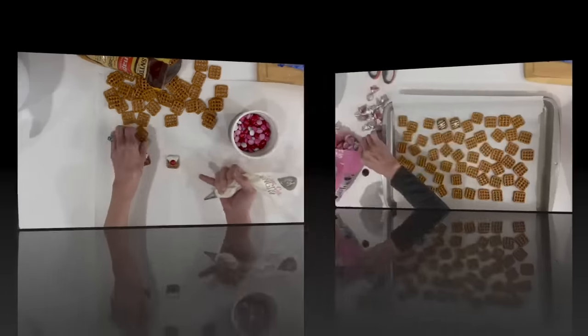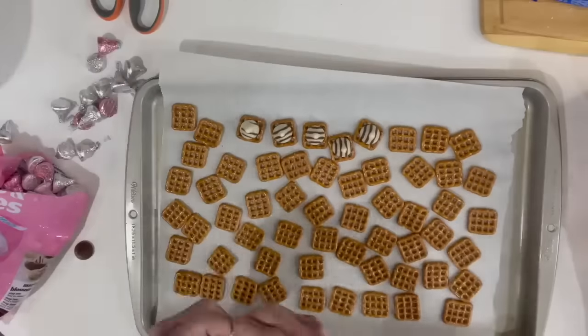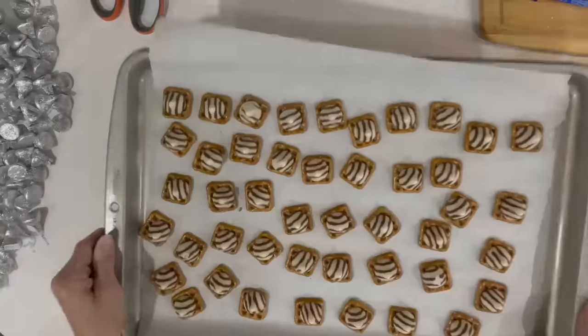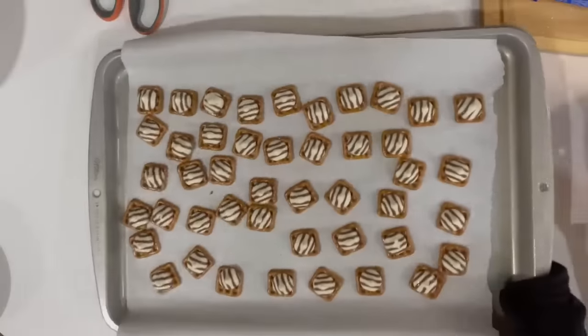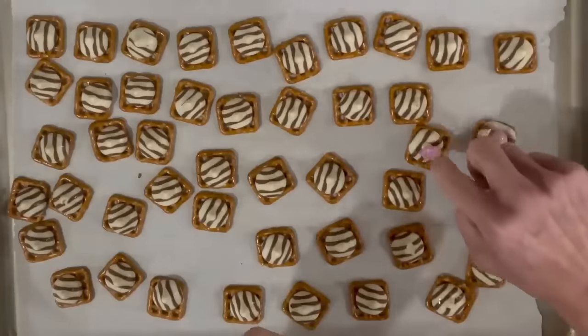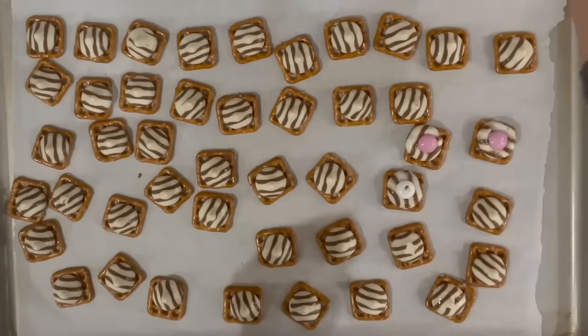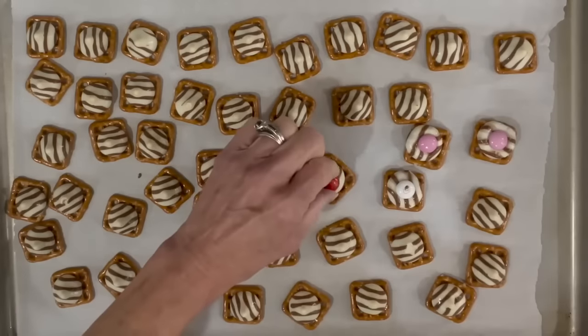Next I'm going to take the same pretzels and put a Hershey's Kiss in the middle, then bake it in the oven for about 10 minutes at 250 degrees until it melts. Then I'm just going to put an M&M right down into the middle and push it down. Then I'm going to put these in the freezer until they set up.